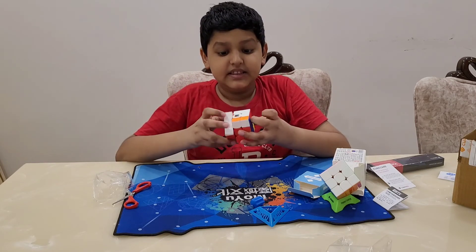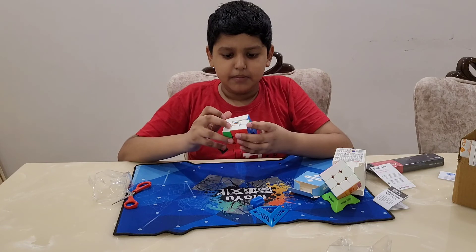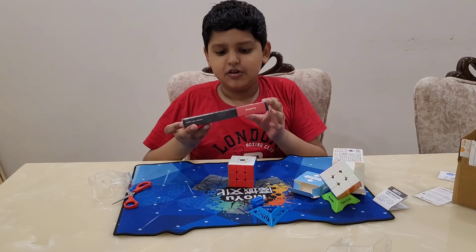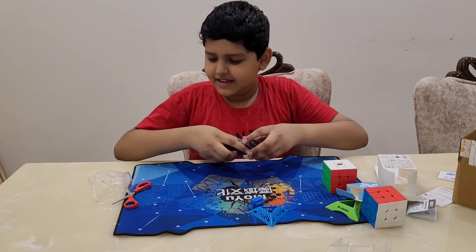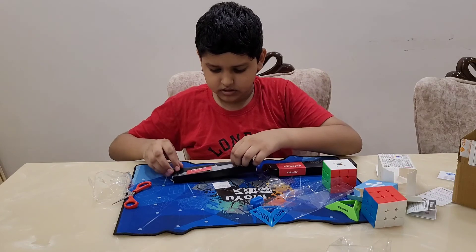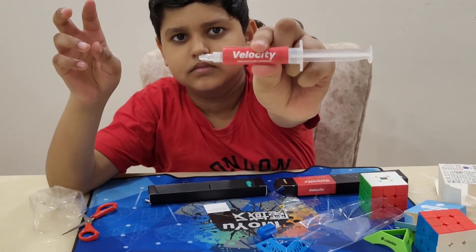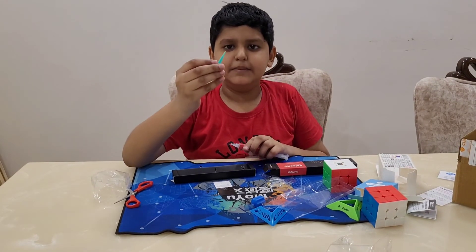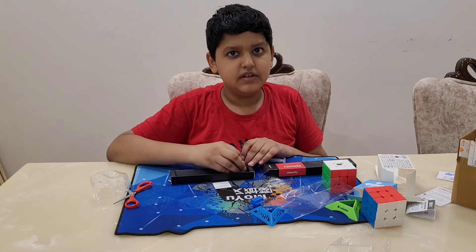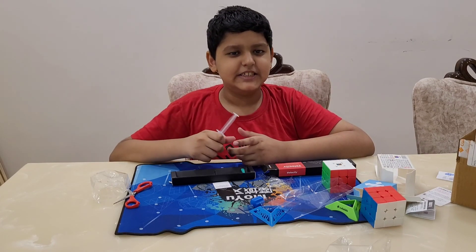The cube is so amazing — there's no friction. I'm excited to do my first solve, but before that I'll try the CubeLelo Velocity. This is the CubeLelo Velocity, and it has a lube tip so I can lube the cube easily. I'll lube it first with CubeLelo Velocity and then do my first solve. Thank you — I hope you liked my video! Please like, share, and subscribe to my channel. Bye!